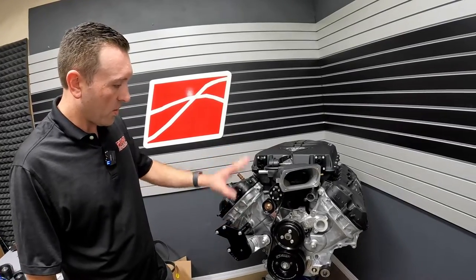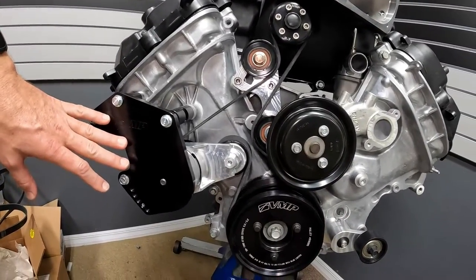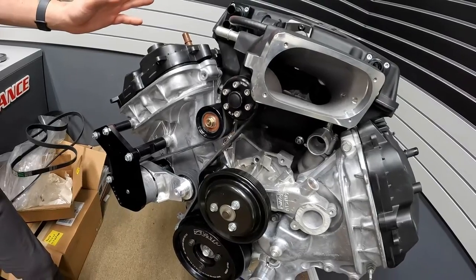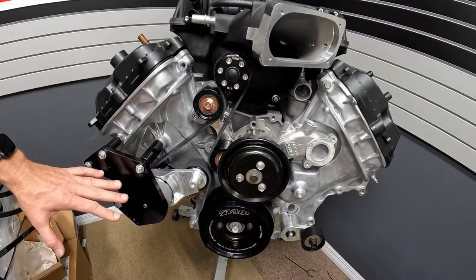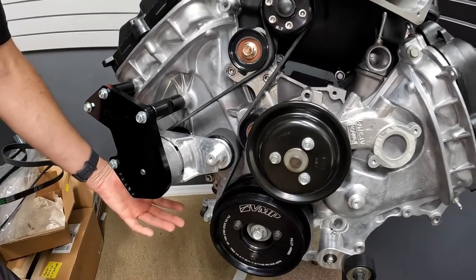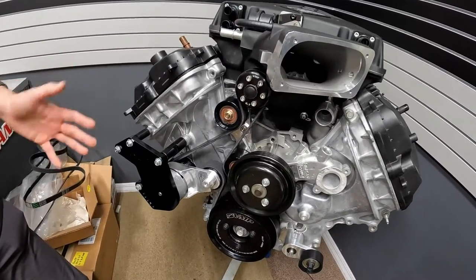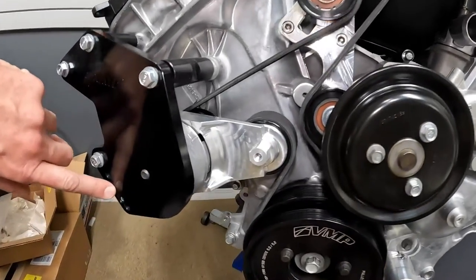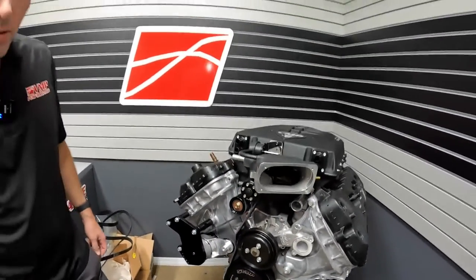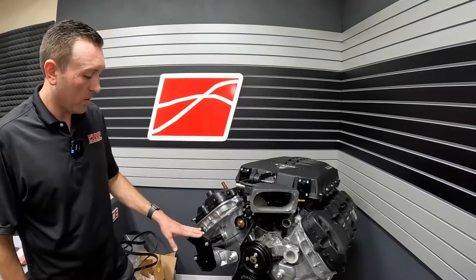We have this AC bypass bracket inside the shop on our display engine. It's available for six, eight, and 10-rib, and it works with Odin eight-rib, 10-rib, gen three R eight-rib, and 10-rib. It is designed to allow you to run the supercharger belt with no AC compressor or AC pulley that would normally sit down here, because the AC actually functions as an idler in the supercharger belt system — so you've got to have either this bracket or the AC compressor. This bracket has a lot of adjustability built into it to account for different belt lengths. It's also good if you have grinding on your front cover — it has been designed to work with those front covers.